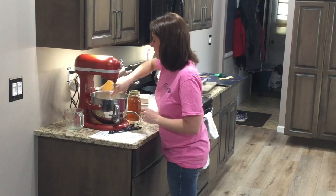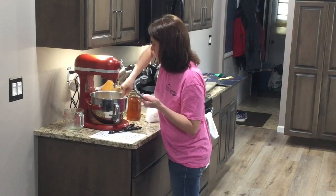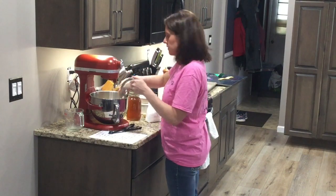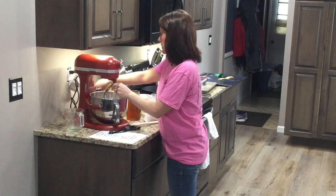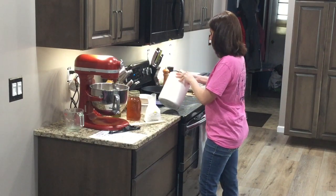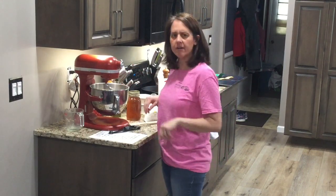Stir that up, and then we will put on our hook attachment. For the last cup of flour, we're starting to get a dough now. It's pretty sticky right now, but when we add our third cup of flour it will take shape. We're going to turn this on, let it go, and add one more cup of flour. Then what we're going to do is let this knead for about seven minutes. We'll come back after it's done that.